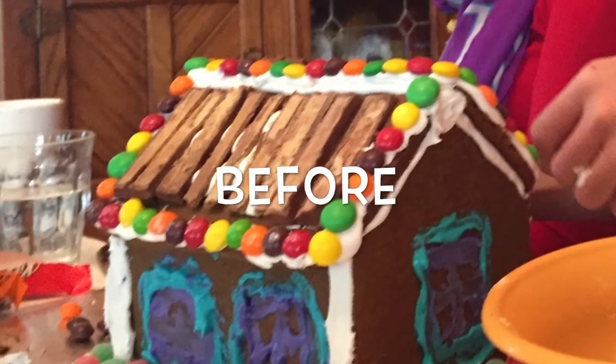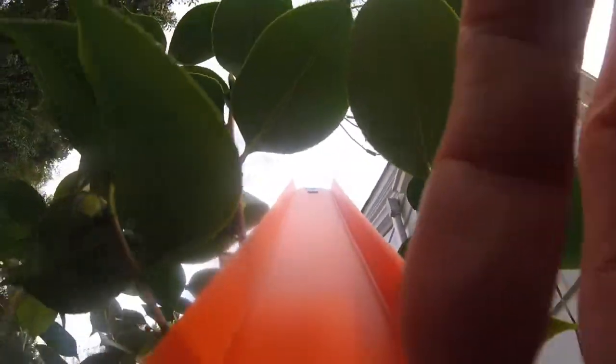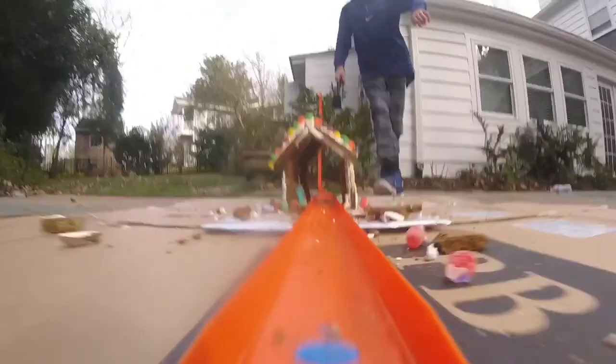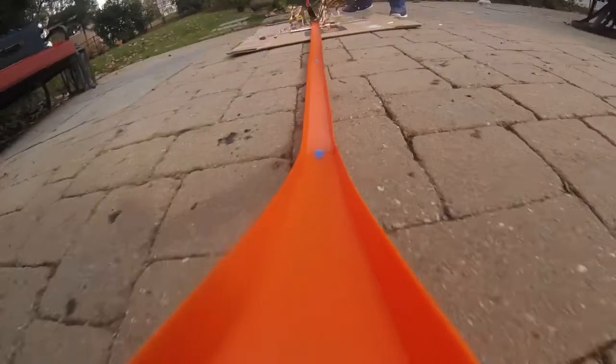You're probably thinking, what a nice house — but this house is not that nice in the video. So let's send it down the ramp. We're down it. There it is. The house is destroyed.